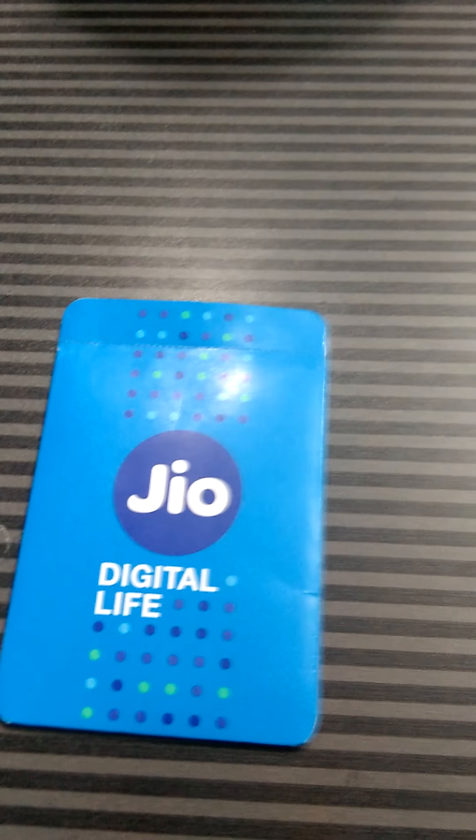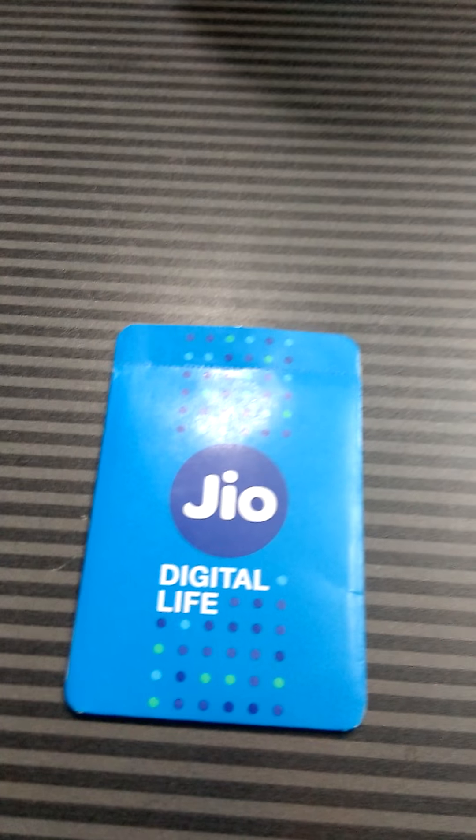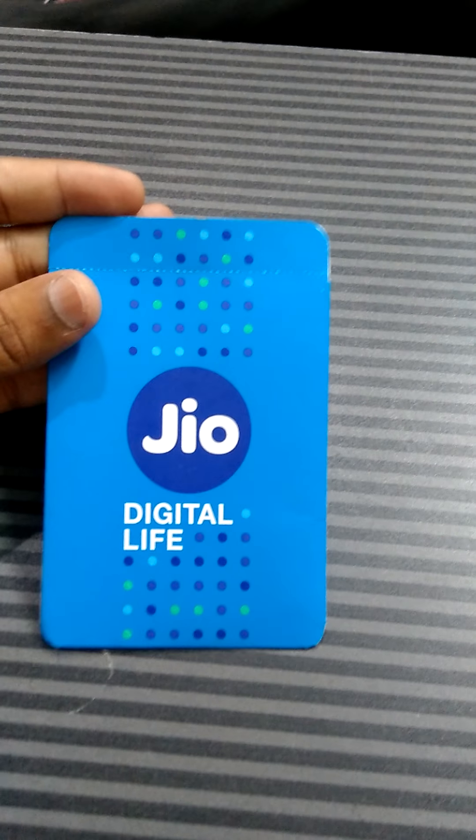Hello friends, today in this video I will show you how to activate a JioSIM which is officially given at Reliance digital store or mini stores. Firstly, I want to show you this is the JioSIM.